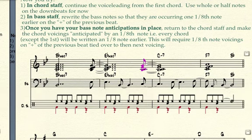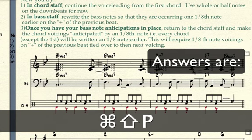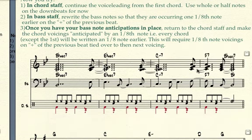Now pause the video and finish, then check your answers. By the way, I forgot to make the B flat here — I should have made this a half note and spelled a B flat chord here. We're back, and there you see the answer. We have our double dotted half note here, our eighth note anticipating the F7, and then our eighth note anticipating the last B flat major seven. It sounds like this.